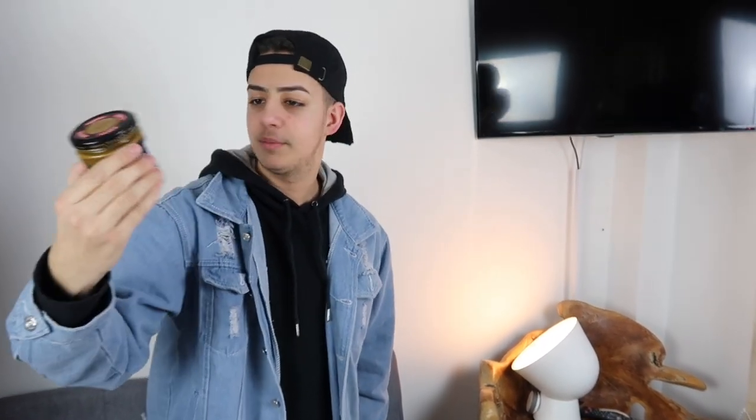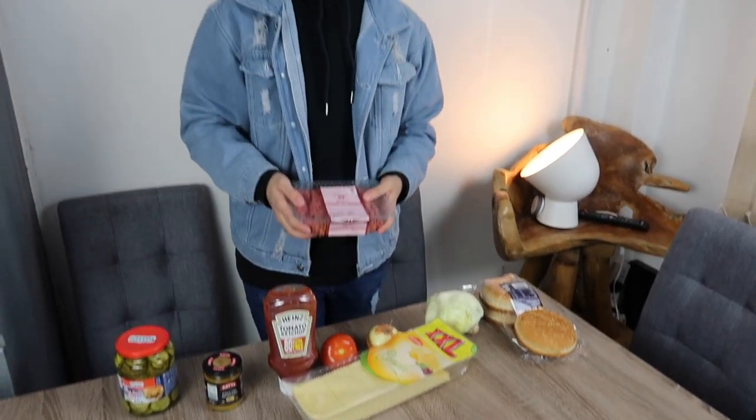Next we have tomato ketchup by Heinz, and then we have mustard - I think this is pure English mustard. Then we have McKennedy American pickles - this is like my worst nightmare. I'm a very fussy eater: I don't like lettuce, I don't like onion, I don't like tomato unless it's on pizza. Mustard is an absolute worst - if you eat mustard then you basically have zero kneecaps. And pickles - the smell! And of course we have cheese slices as well.